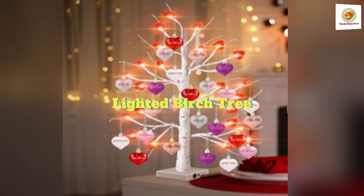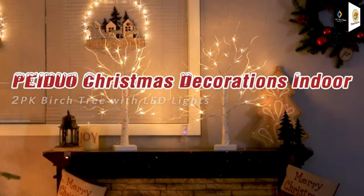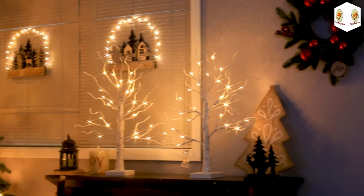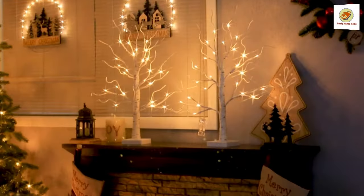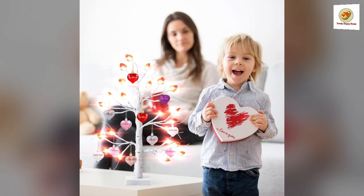Lighted Birch Tree. The lighted birch tree is shaped with a silicone lamp shell and hanging heart ornaments, adding a romantic atmosphere for different occasion decor. The tree branch is flexible and can be reshaped just the way you want it, and is also sturdy enough to hold lightweight accessories for different festive atmospheres.